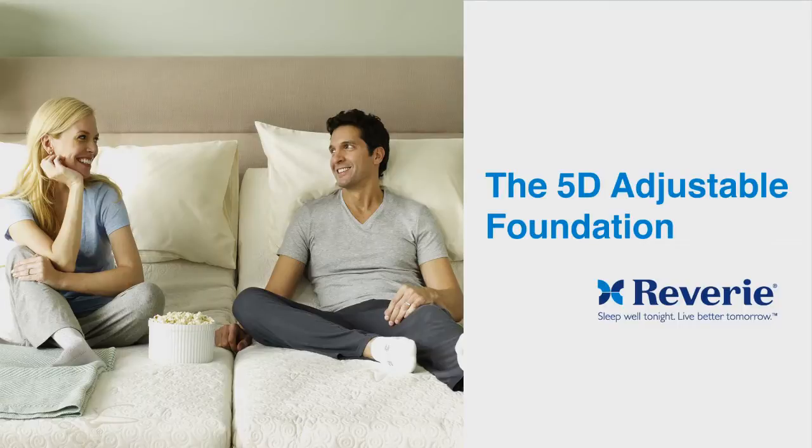Thank you for purchasing a Reverie 5D Adjustable Foundation. Proper delivery and setup will ensure many years of reliable use. In this tutorial, we will review three steps.